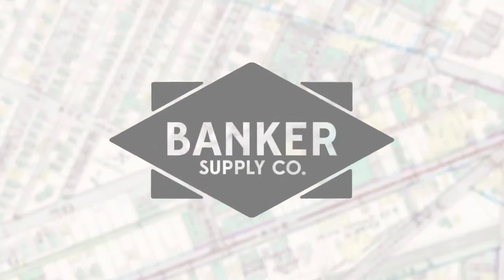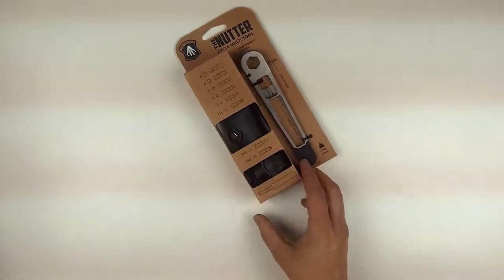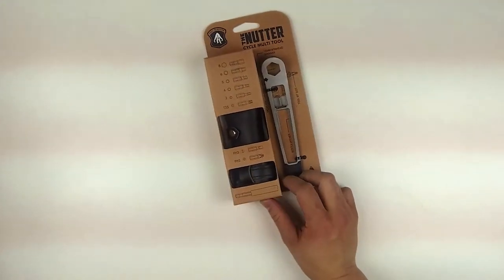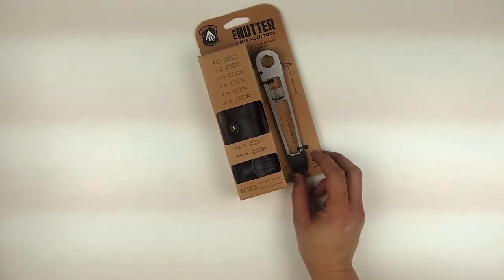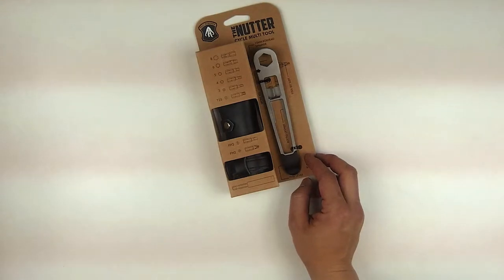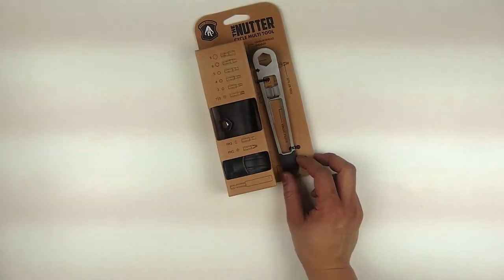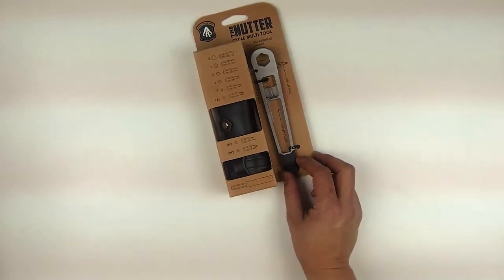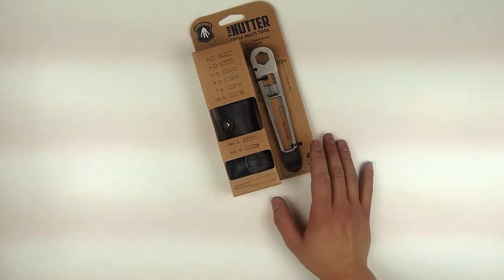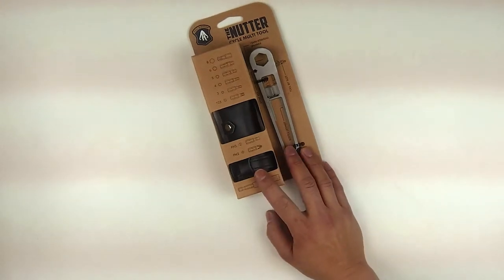Hey guys, this is Nick from Banker Supply in Pittsburgh, Pennsylvania, and today we're looking at The Nutter by Full Windsor. It's a really cool multi-tool. It was designed by a guy named Mark Windsor in the UK. It's another Kickstarter project. We really like carrying stuff fresh off of Kickstarter. This one was on Kickstarter about two years ago. There's not a lot of shops in the U.S. that carry it, but we're really proud to be one of them. It is a really innovative multi-tool in the fact that it can do a lot of things.